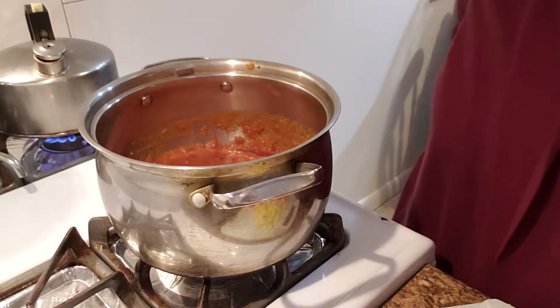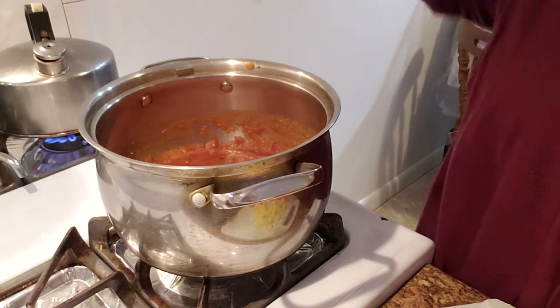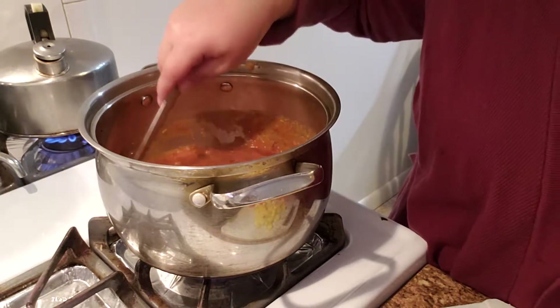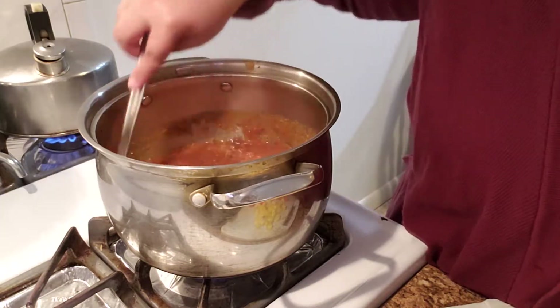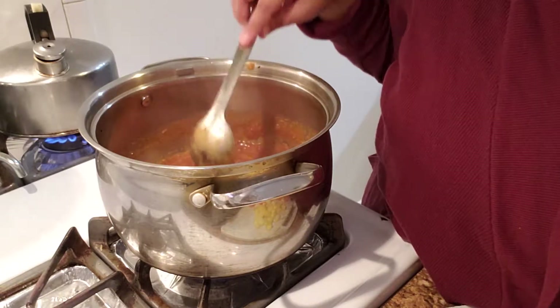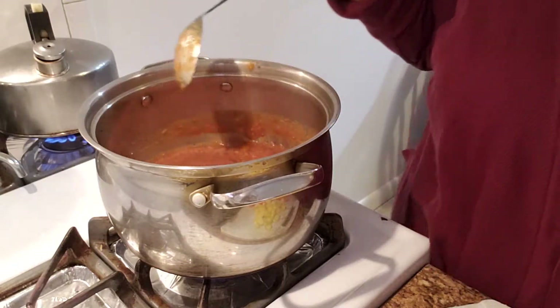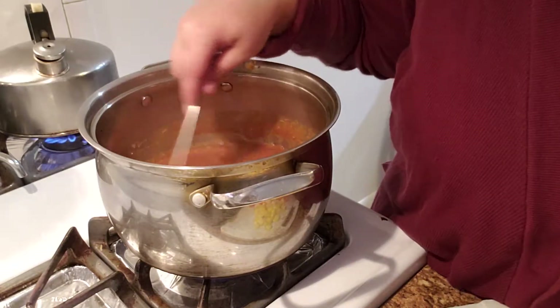Hi everyone, welcome back to my channel. On this edition of Foodie Friday, we're making a lentil soup that I had mentioned. This one's going to be a lentil and quinoa soup — literally one of those complete meals in a soup.